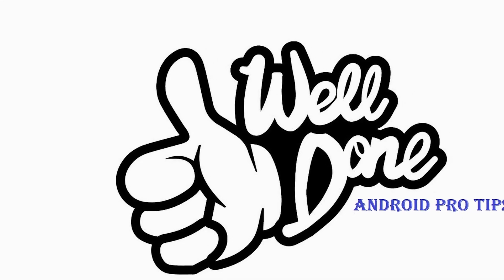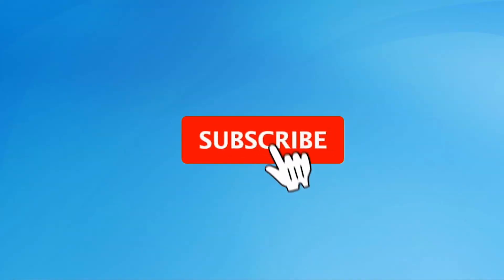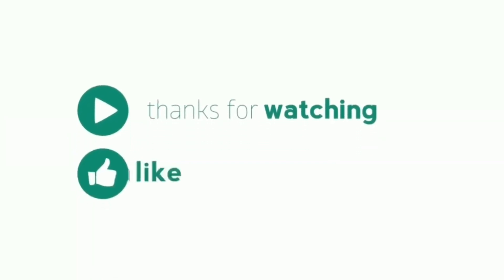Well done — you have successfully reset your mobile. Subscribe to the YouTube channel and press the bell icon to get notifications. Thank you for watching — please like, share, and comment.